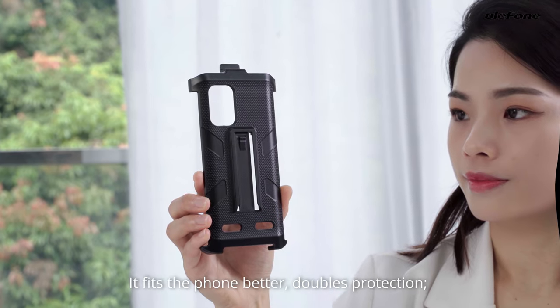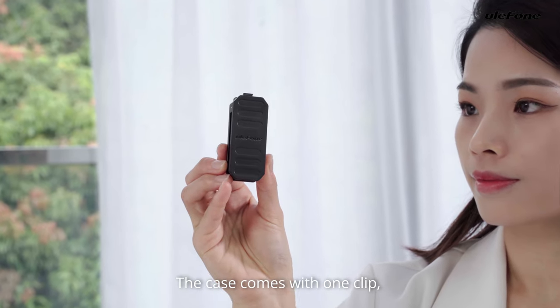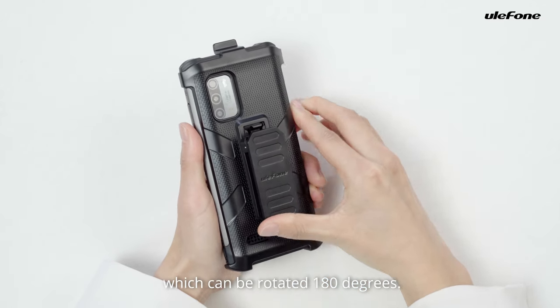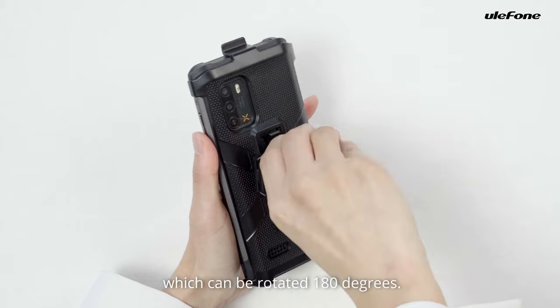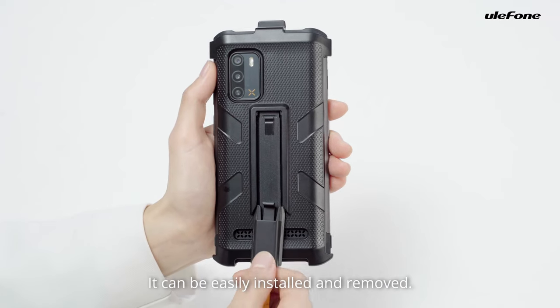It fits the phone better, doubles protection, with an easy to disassemble and assemble design. The case comes with one clip which can be rotated 180 degrees, and one carabiner that can be easily installed and removed.